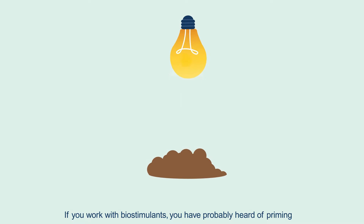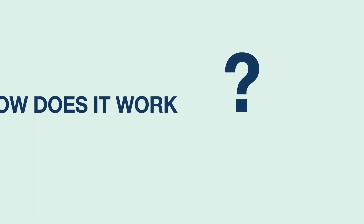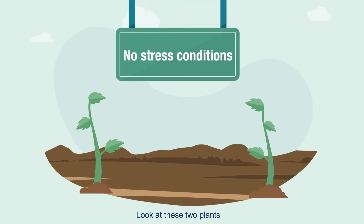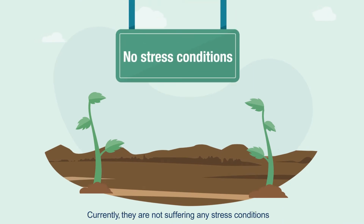If you work with biostimulants, you have probably heard of priming — but how does it work? Let's see an example. Look at these two plants; currently they're not suffering any stress conditions.